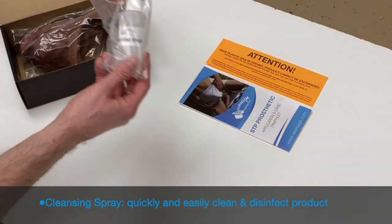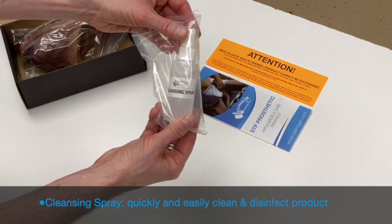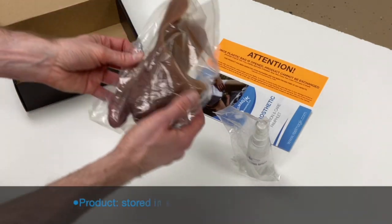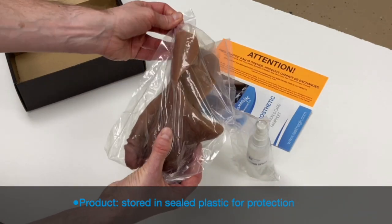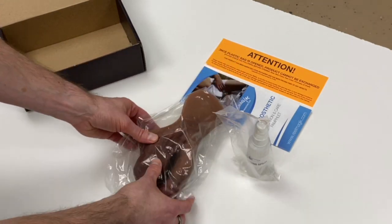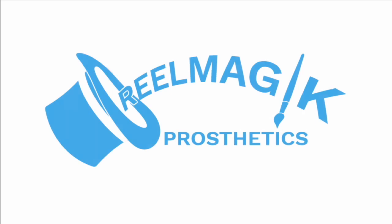Every pack and play and STP includes a bottle of our cleansing spray. And finally, we have the product itself, sealed inside of plastic. This protects your product during its journey and ensures that your product arrives to you free of contaminants. And there you have it.